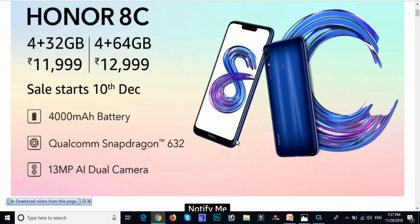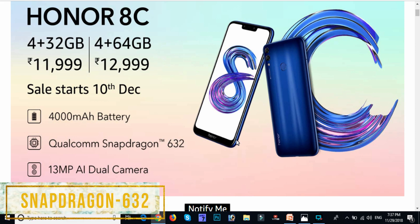The Snapdragon 630 quad-core processor is installed, so our mobile is fast. It also features a 13 megapixel dual camera.